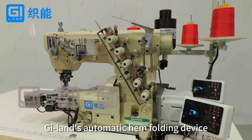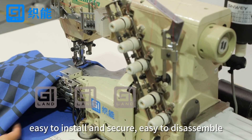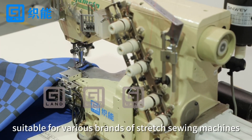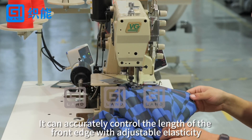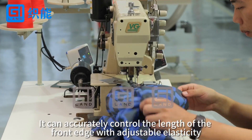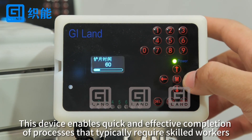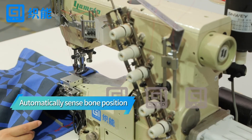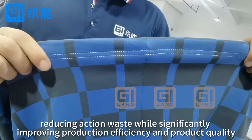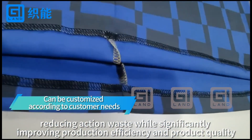G-Lens Automatic Hand Folding Device. Easy to install and secure, easy to disassemble, suitable for various brands of stretch sewing machines. It can accurately control the length of the front edge with adjustable elasticity. This device enables quick and effective completion of processes that typically require skilled workers, reducing action waste and significantly improving production efficiency and product quality.